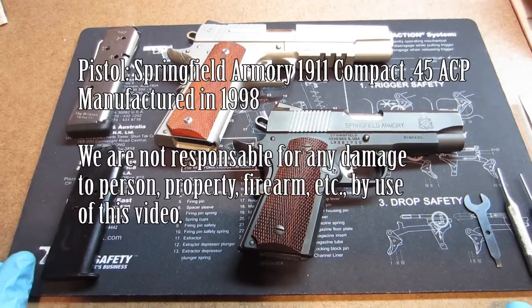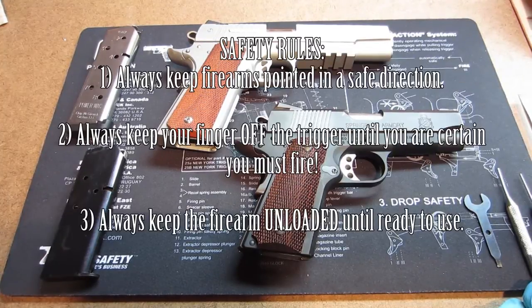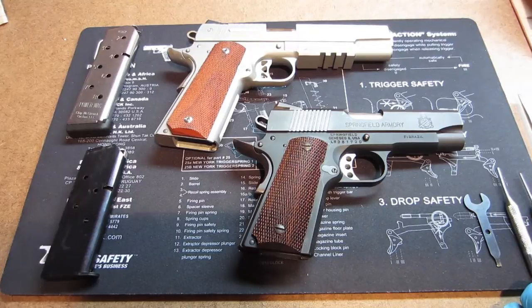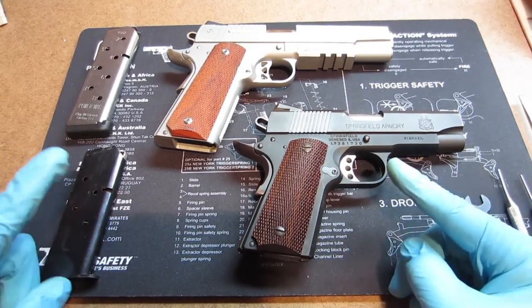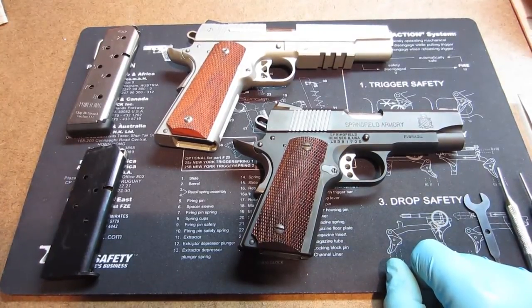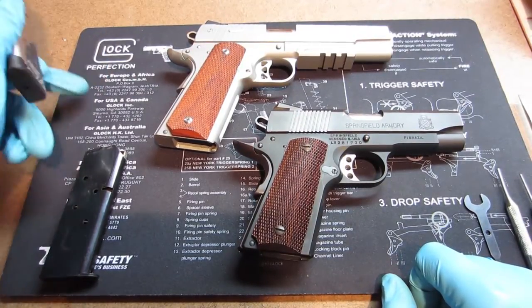Greetings YouTubers. We got a request from some of our students to start doing some video series to talk to them about some of the firearms we talked about in our classes, as well as talk about breaking down the firearms. Here we have two examples of a 1911. For all you 1911 advocates out there, you big hardcore 1911 fans, don't get mad at me for doing everything on a Glock.